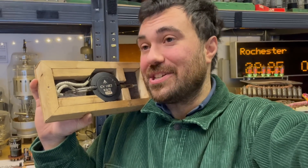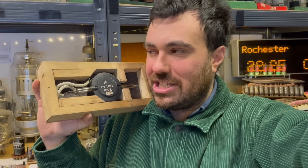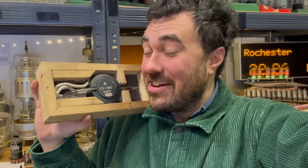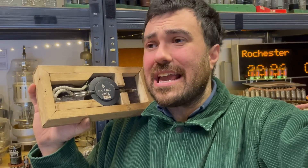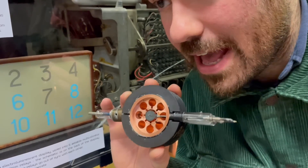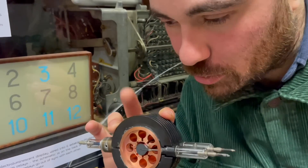There was a chap called Percy Spencer who was an engineer working on some radar technology, and he noticed one day that the chocolate bar in his pocket had melted. So he did a few more experiments — he put some popcorn kernels next to the radar device and they started popping. At that point I would have started to get a bit worried, but all ended well because he had in fact invented the microwave oven.